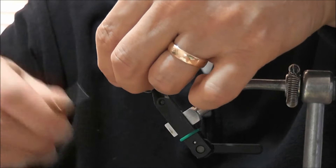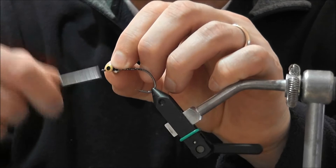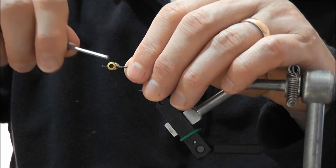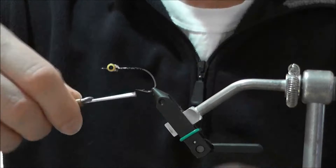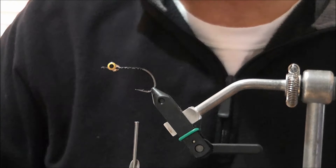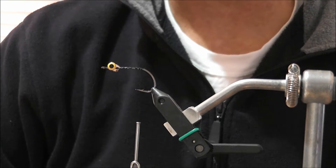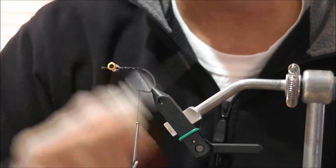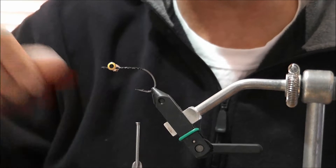The first step is to tie in your eyes. Put them on at an angle, bring the thread back at the other angle, move them to roughly where you want them, then do a few wraps underneath to tighten them up. Take your thread back to the back of the hook and check that your eyes are straight and won't move. I always put a little bit of head cement on the eyes — if they bang off a tree or rock they won't come out bent.